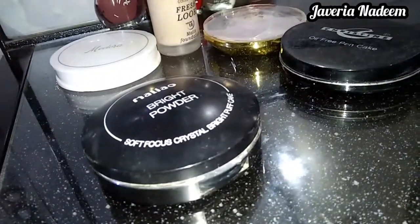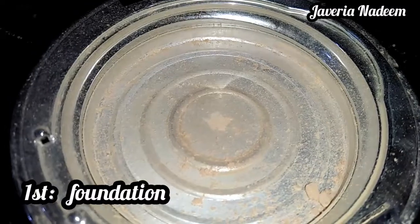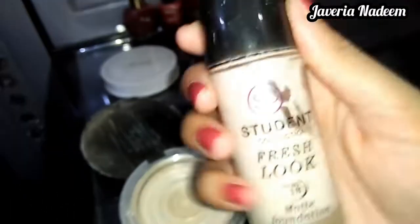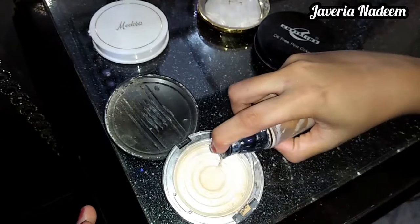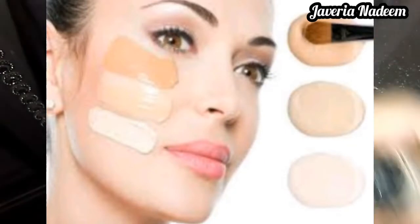First of all, I have a compact product in an acrylic container. I have a student collection — from 2 to 3 pumps of the foundation. If you want to use it, it will be perfected.